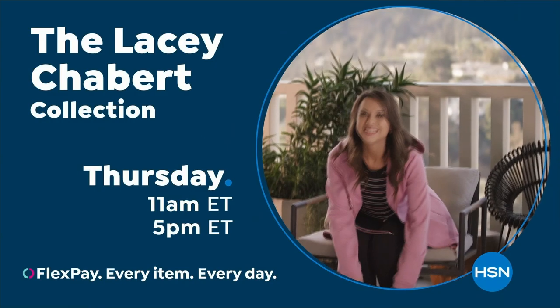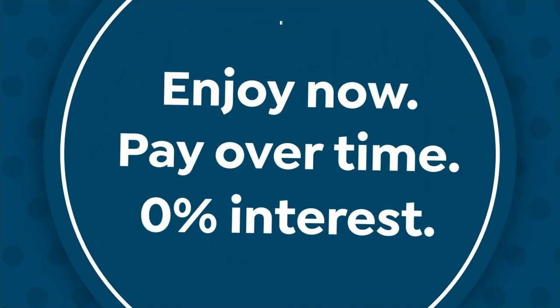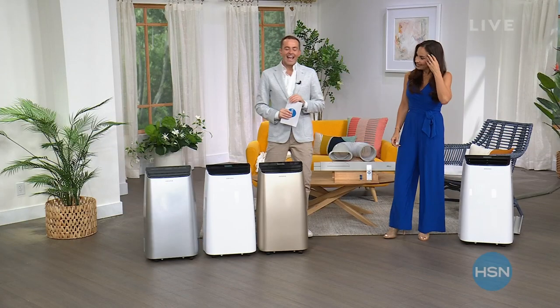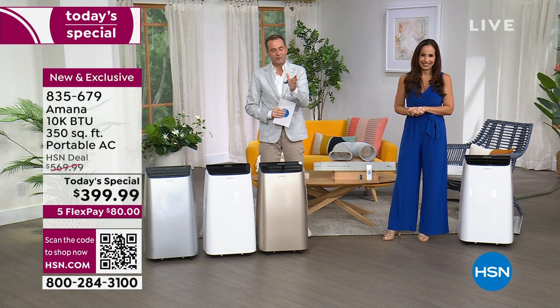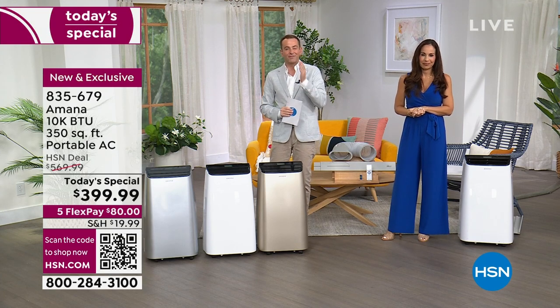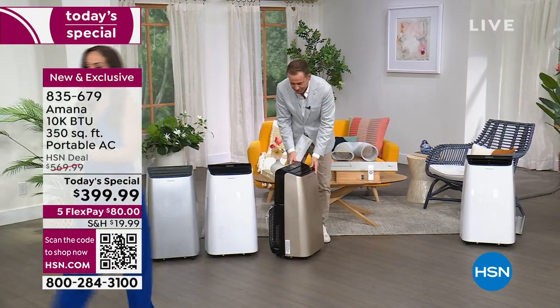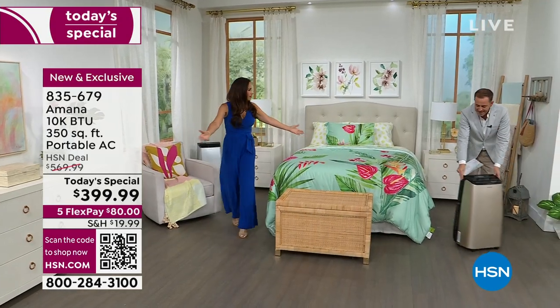Welcome back — Yvette and I are here to keep you cool as a cucumber this summer season with our Amana Today's Special. It's a massive success. We're down from nearly $600 to $399.99 — the biggest deal, the biggest value of the year by far. Flex pay is your best friend. We covered no installation issues, no tools, no maintenance, no filters to replace, no reservoir to empty when using as an air conditioner. And you can roll it — here comes the gold — from room to room.